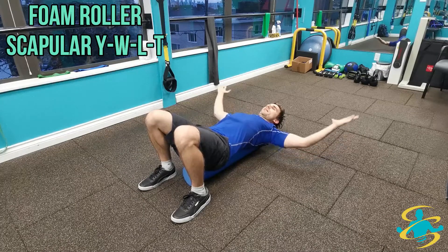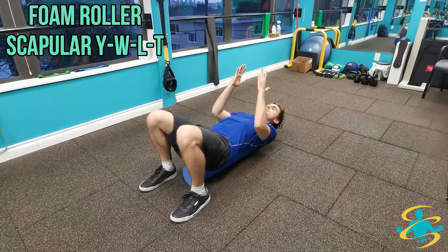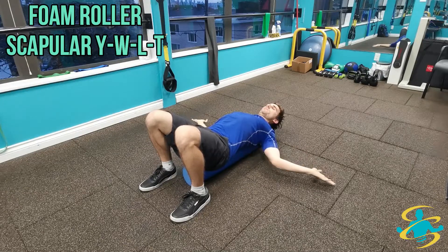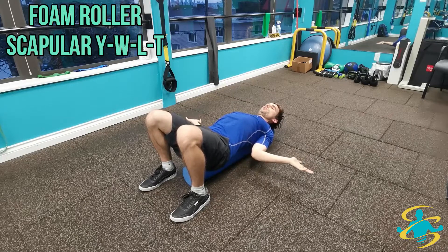On the next inhale, back together, going into the L next — which is elbows to the sides and then wrists back. This one is a little tougher; you want to make sure the elbows don't come way off the body, you want to keep them quite tucked in, working on full external rotation of your shoulders.